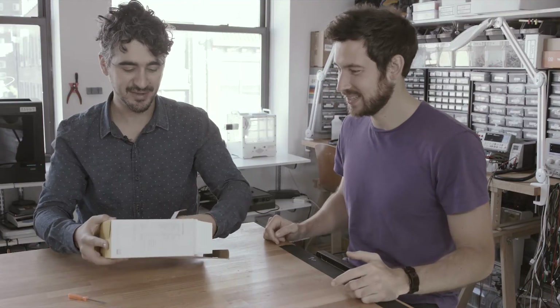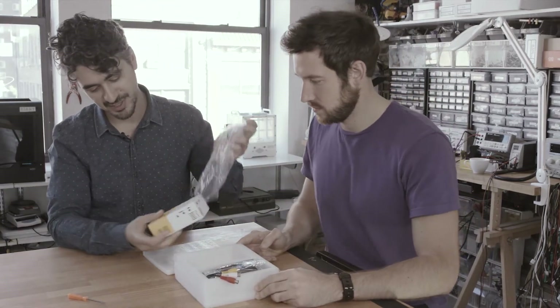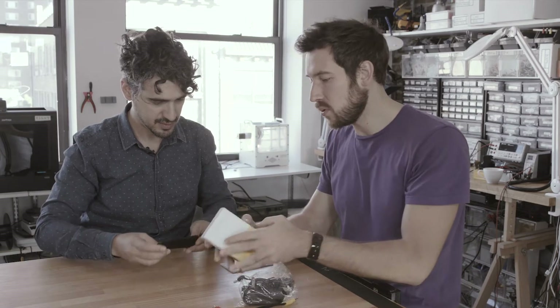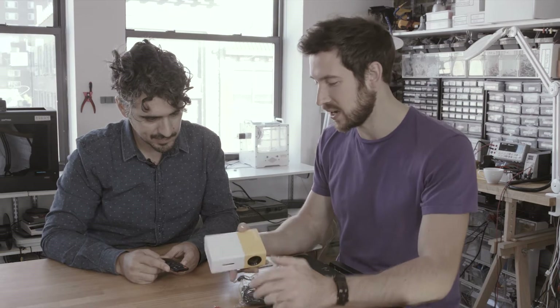This is not an unboxing video, so we're not going to narrate exactly everything we see here. That's a cardboard box. This is the first time we get to see the Deeply logo, which is literally the worst logo I've ever seen in my entire life. The important thing is that it has HDMI in as well as a micro SD card so you can play content from there. Should we power this thing on and just take a quick look at the image? Let's do it.